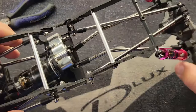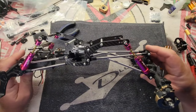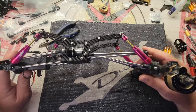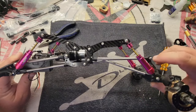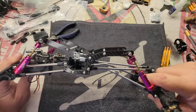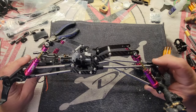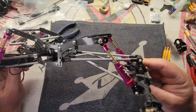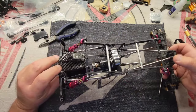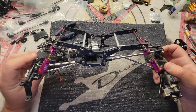Now, a thing to note if you're building this with the TRX4 rear axle: you can thread the rear links out a little bit, twist that driveshaft up, or put a longer rod end on the links. With a little bit of tweaking, there's nothing stopping you from running a TRX4 rear with a Capra front on this truck. I'll be sure to let you know how it works out.